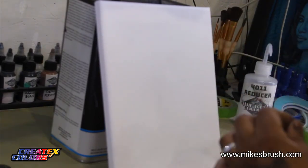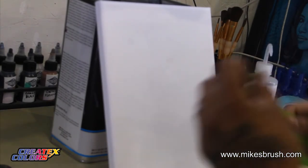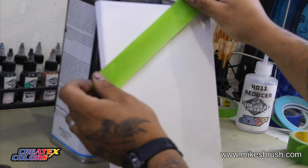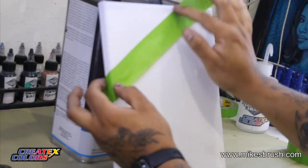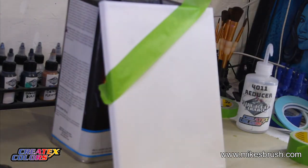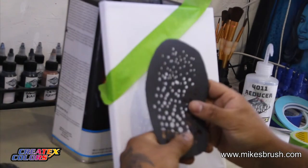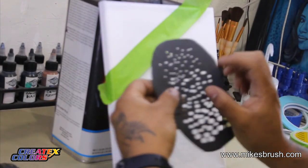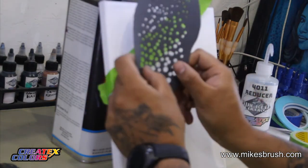For those watching in the future, this is being shot live, so welcome. If it sounds like I'm talking to a random person, it's because there's a live chat. Anyway, we'll get started and begin with the bubble stencil. This one's pretty self-explanatory — I've used this for creating bubbles on various surfaces.